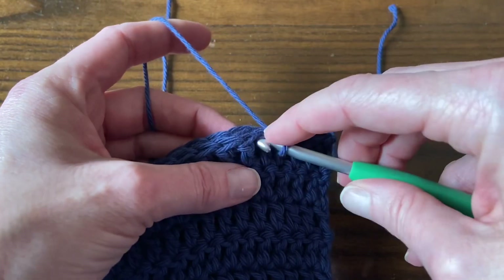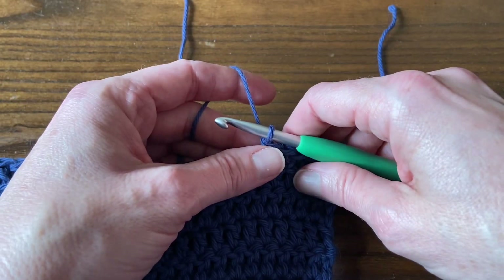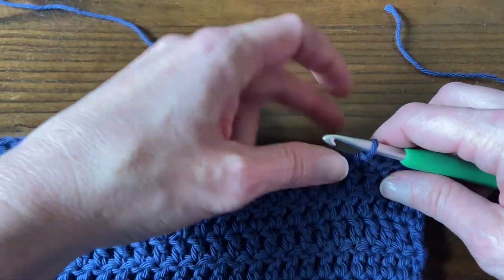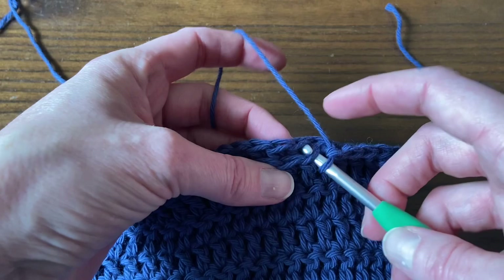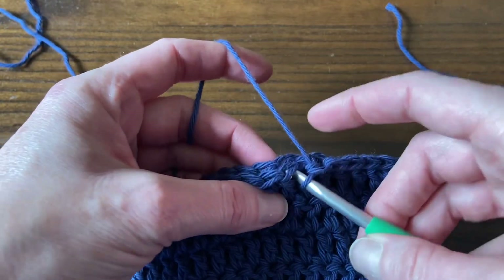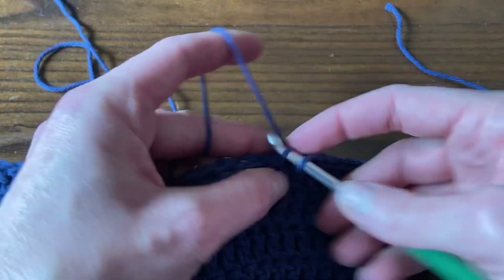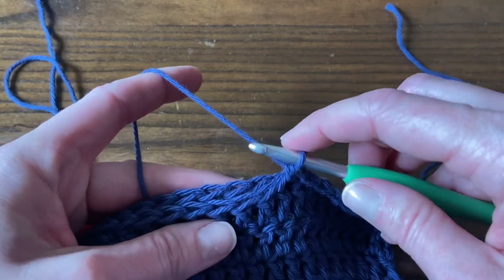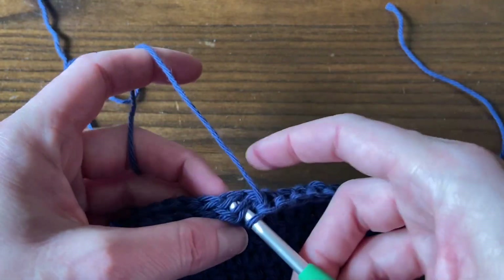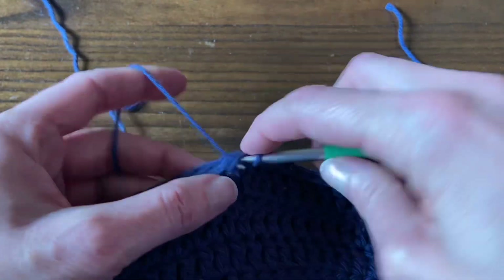We're going to work like this. For the extra small to medium size, crochet 30 stitches together and then fasten off. For the large to extra large size, crochet 38 stitches and then fasten off. For the 2x to 3x size, crochet 44 stitches and then fasten off. And for the 4x to 5x size, crochet 50 stitches and then fasten off. Although, you may want to try it on if you're making it for yourself before you fasten off on both sides.